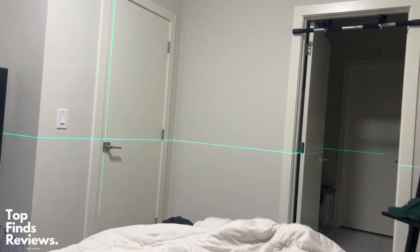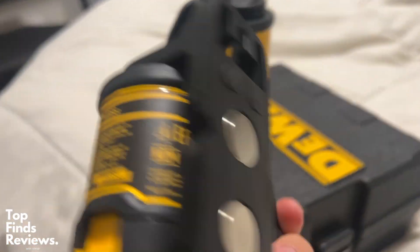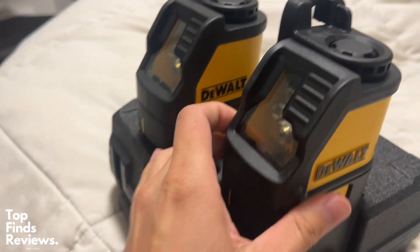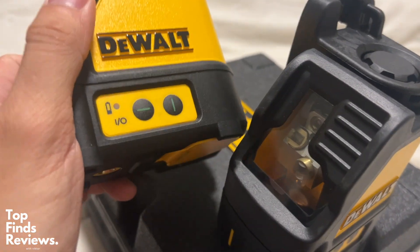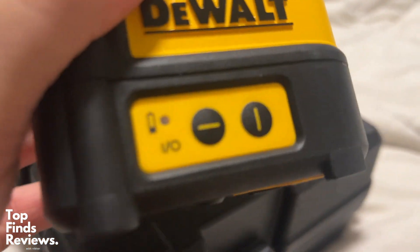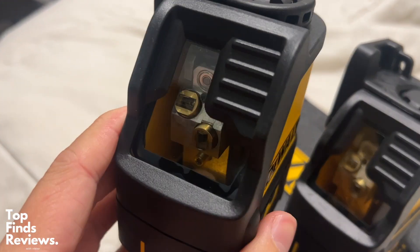If you have a little bit more money to spend, I definitely recommend a green laser over the red laser. Green lasers are a lot more versatile in terms of application — you can use these outside, whereas a red laser should only be used up to around 33 feet or so. Green lasers are great for indoors or outdoors, with just a very, very sharp line.